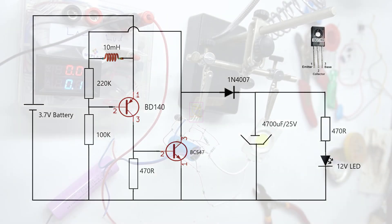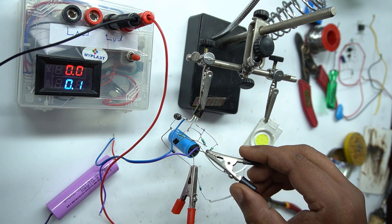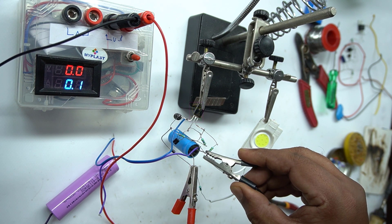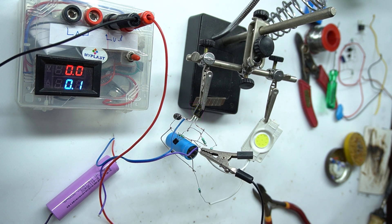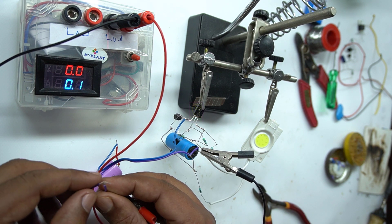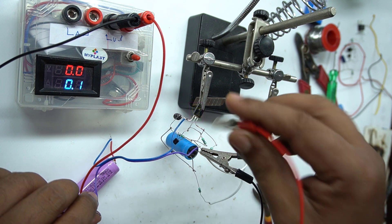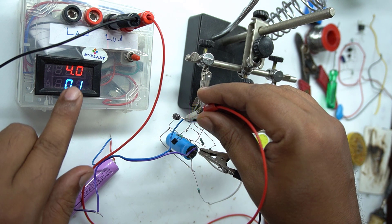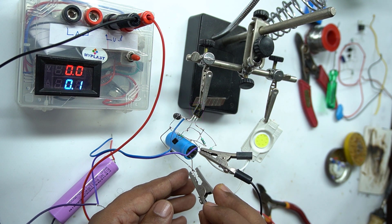Now I am giving the terminals of the voltmeter to the output section of the circuit, that is parallel to the filtering capacitor. Before that, I will show you the input voltage — how much voltage we are giving to this circuit. I am connecting the battery terminals to the circuit now. You can see I am giving 4 volt to this circuit. This is a 3.7 volt battery and at maximum it will charge to 4.2 volt.